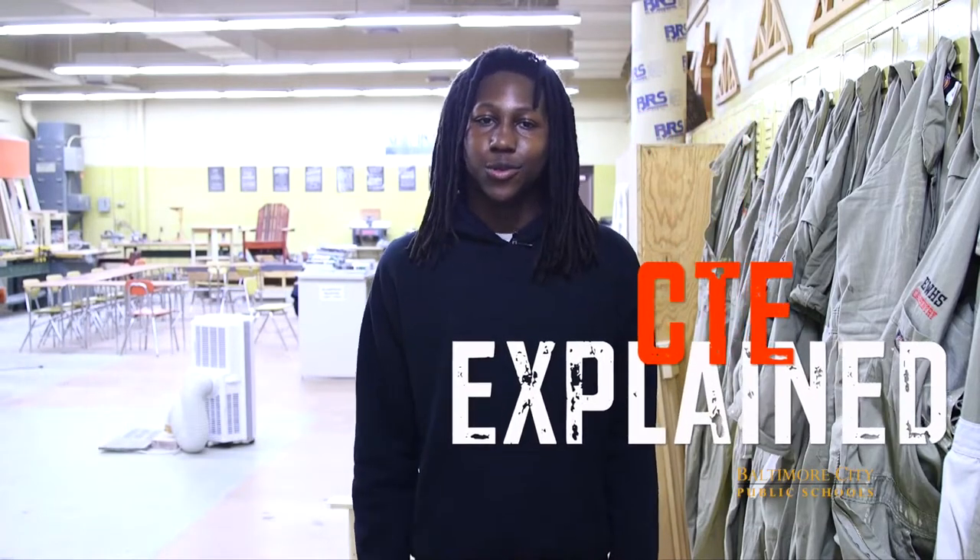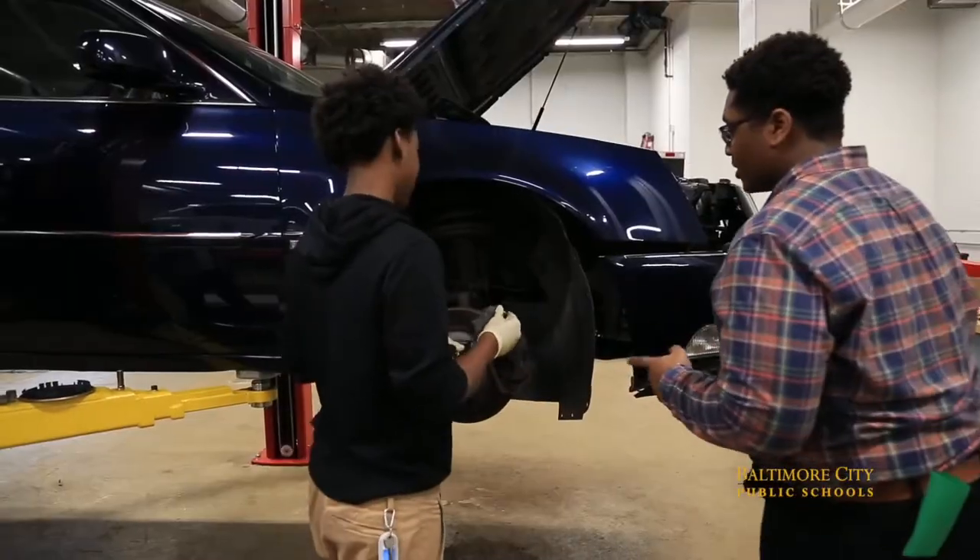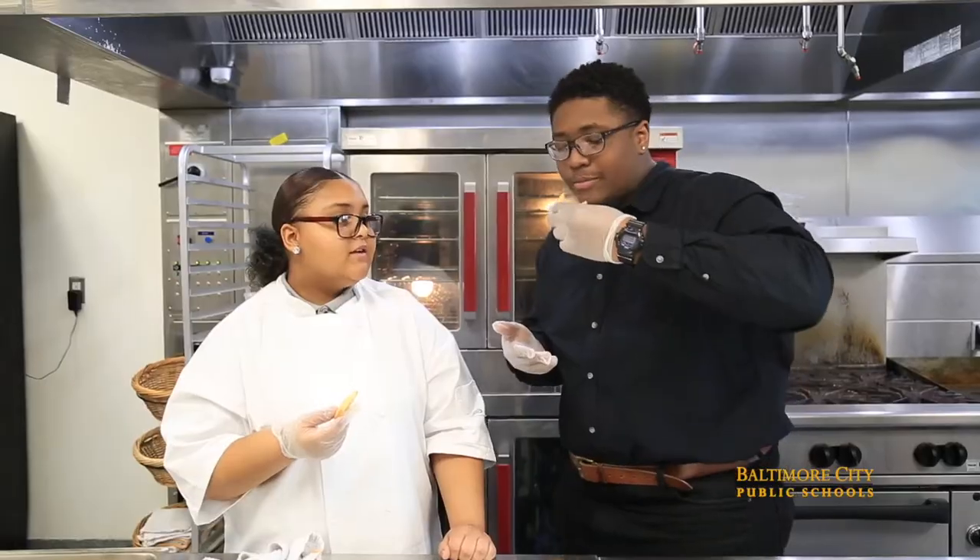Hey guys, it's Mikey Joseph and welcome to CTE Explained on City Schools TV. In this series, we dive deep into different CTE programs, talk with students and get a real feel for what it's like. This episode is all about the carpentry program at my school, Edmondson West Side.